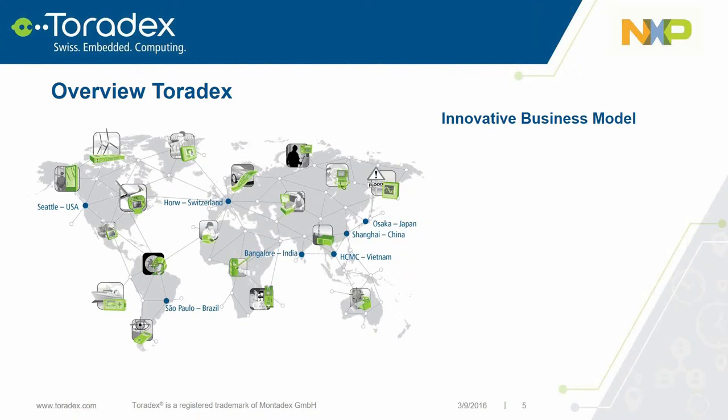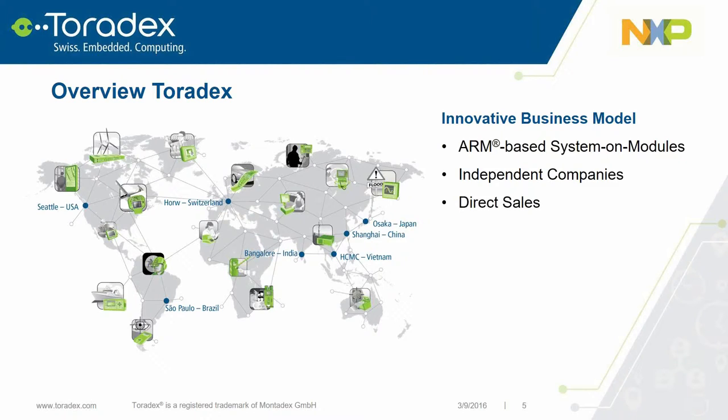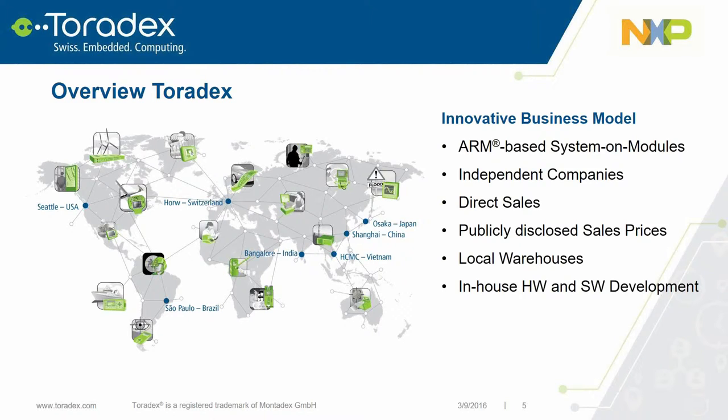Toradex makes pin-compatible ARM-based system-on-modules and has several offices throughout the world, each an independent company licensing products from a central IP holding company. Toradex sells its products directly without distributors through a webshop at Toradex.com where pricing is openly published. All products are stocked at local warehouses for fast shipment, with hardware and software development done in-house, free technical support, and 10-plus year availability and lifecycle management.